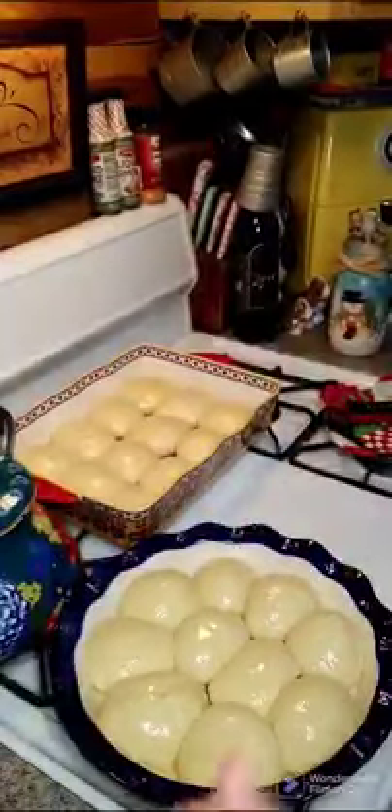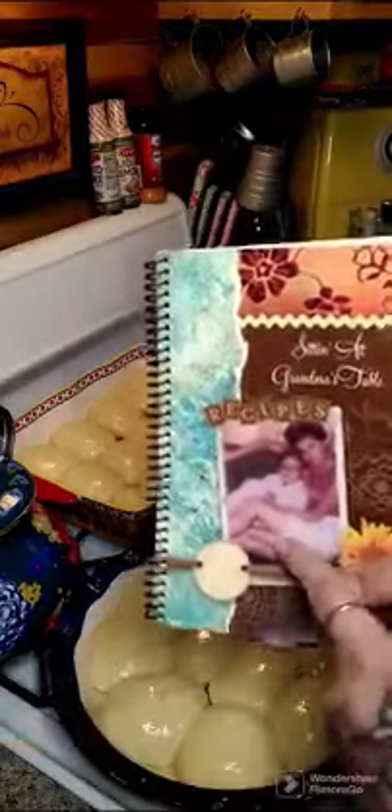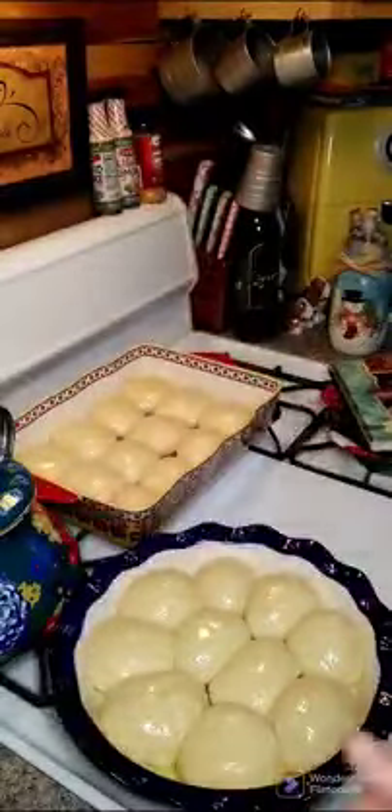While our oven is coming up to temperature, I want to let everybody know we have family cookbooks still available for purchase — the link is above and below in the comments. It has 212 recipes. We're getting down to the bare minimum, so if you want to get one before Christmas, they are there. I probably will not be reordering the first copy — we'll wait for our second volume to come out. If anybody has questions about that, just let me know.